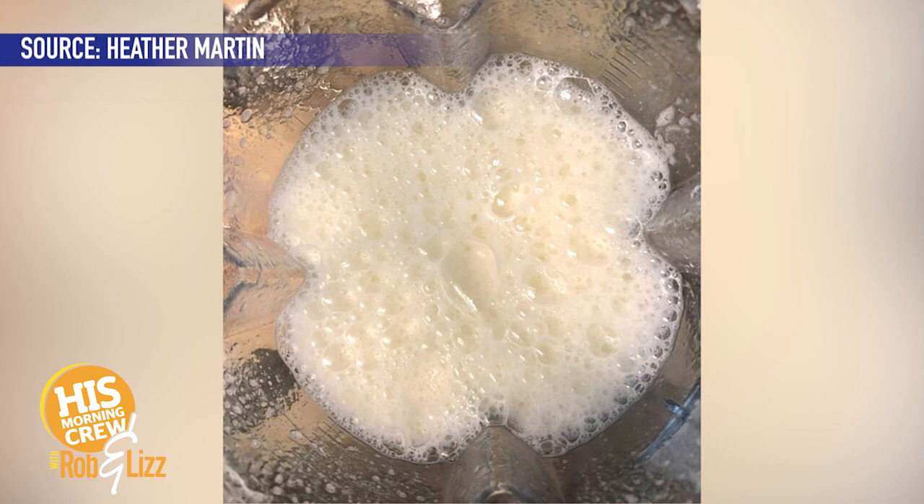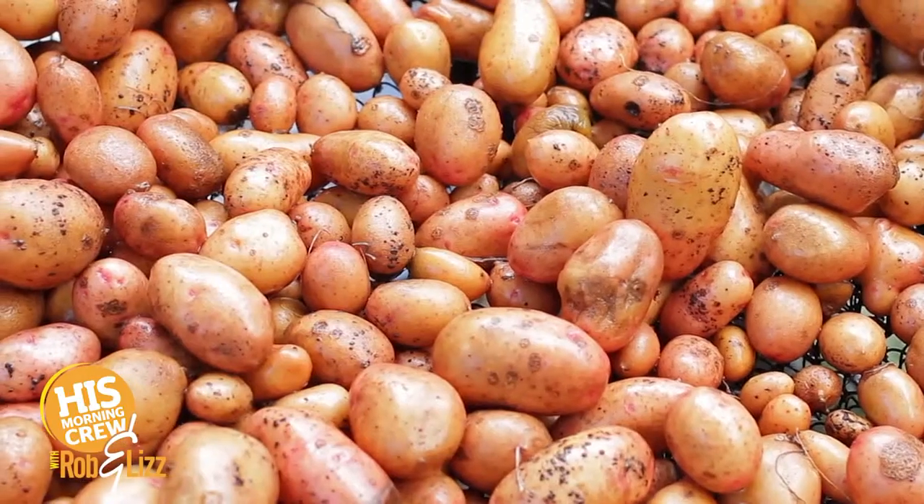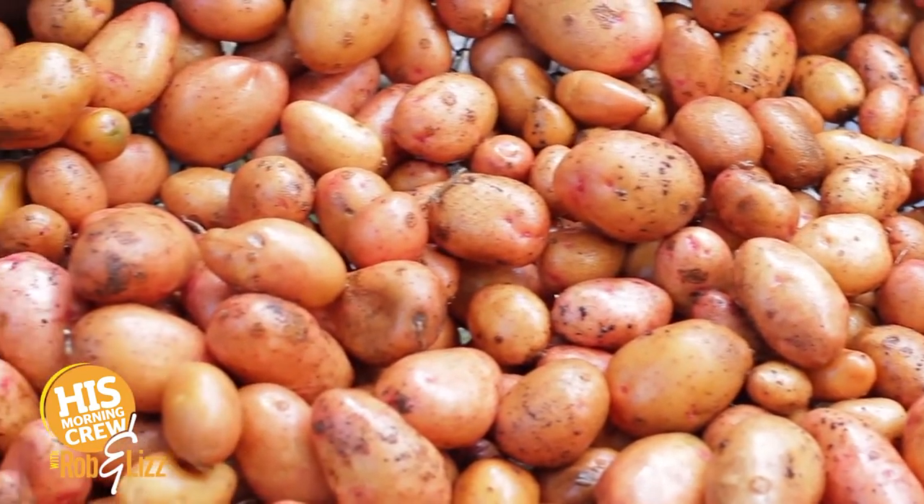You boil between one and one and a half cups of potato, you blend it with about three cups of water. Potato milk. It sounds like creamed potatoes rather than potato milk. Pinch a little bit of salt, a little sugar, a little maple syrup, vanilla, almonds maybe.